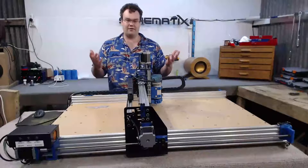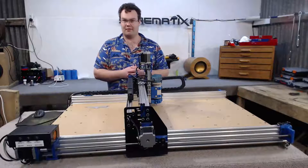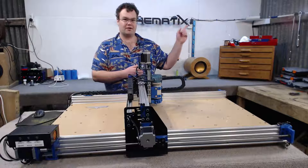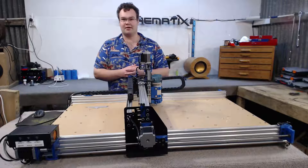If you are interested in making this very CNC router mill, there will be a link up in the video's corner so you can go check that video out and see if you are interested in building it for yourself.